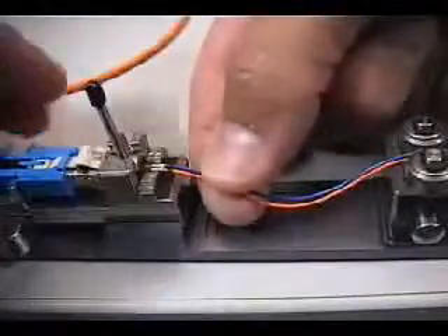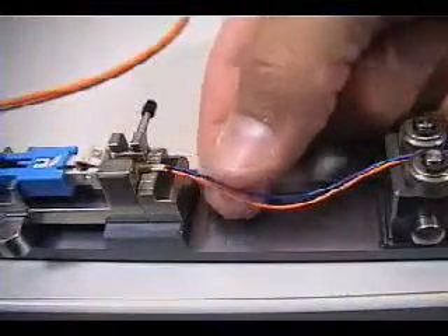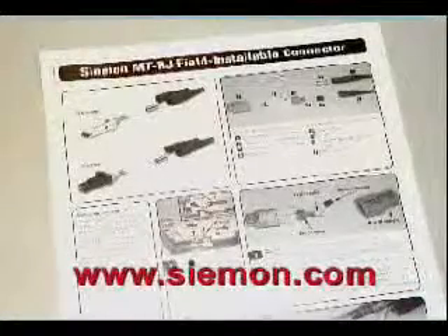Termination procedures and appropriate tools will be demonstrated using 900 micron buffered fibers in this video. This procedure is based on revision E of the hard copy MTRJ termination instructions. For the most up-to-date instructions, please reference the instruction document included with each box of connectors and also available for download from our website.